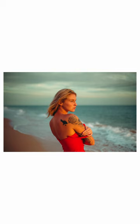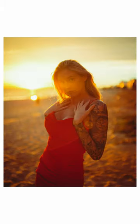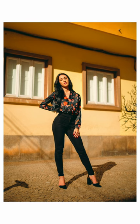25mm focal length is around a 37.5mm field of view in full frame equivalent, making this a very good lens for street photography or environmental portraits.